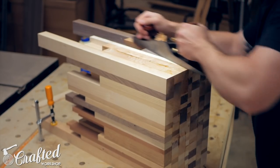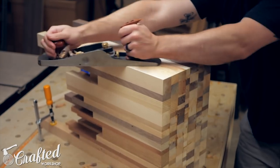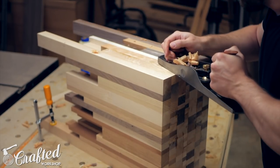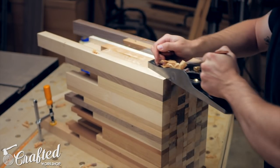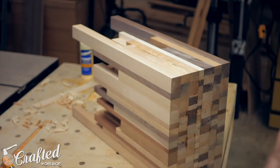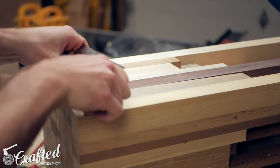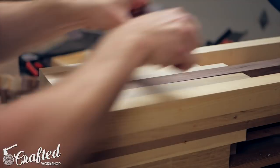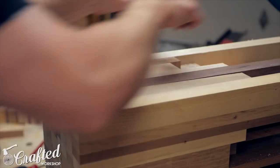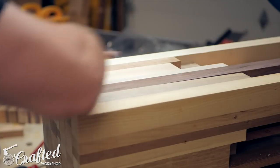Next I needed to flatten the sides and the top. Since this was too big to pass through any of my machines I used my trusty low angle jack plane. Since I used dominoes for alignment I didn't have a ton of material to remove, but the jack plane made quick work of it. Once the plane had the sides flattened I hit all the sides with a card scraper to really smooth things out. If you haven't used a card scraper before, just get one — they're incredible for removing tool marks and save you a lot of sanding time. They're also only about $10, so definitely get one.